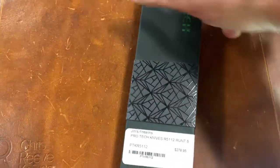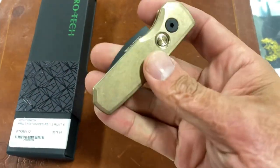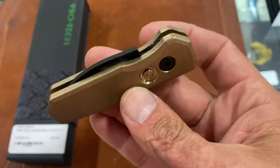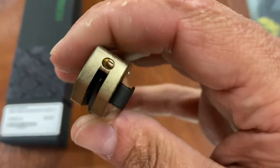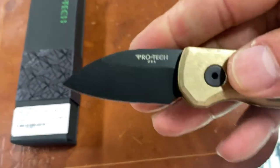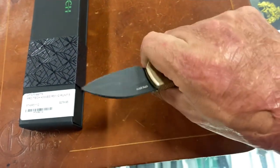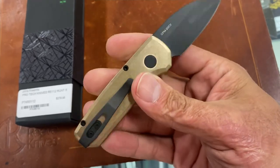We have first this Limited Run Protech Runt 5 in brass. This stonewash brass looks pretty sick with that mosaic button. I might just have to get this little guy. I hear everybody talking so good about the knife. Love that pocket clip. That stonewash looks so good. Got a little DLC blade on here, 20CV. Definitely adds some heft — that's a chunk of bronze. I like this little texturing right there. I might have to get this one.